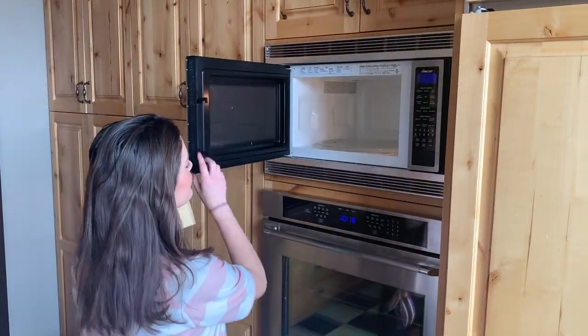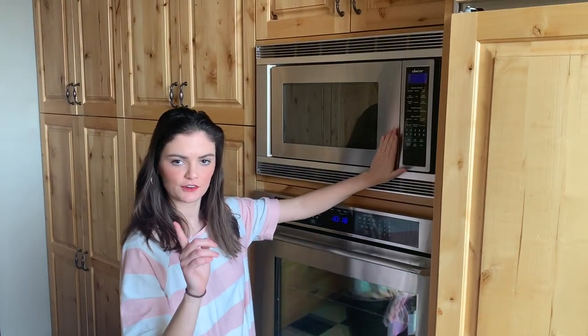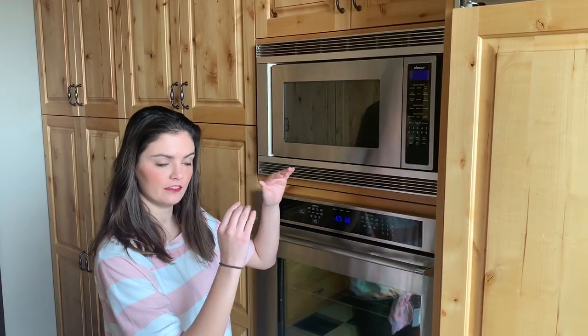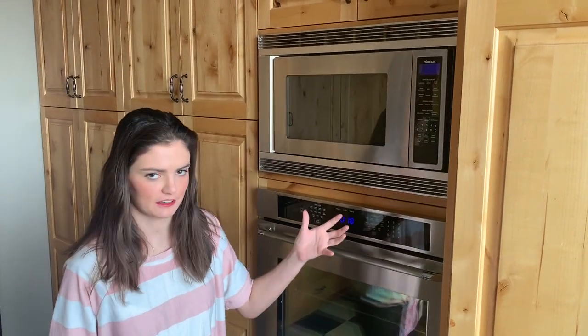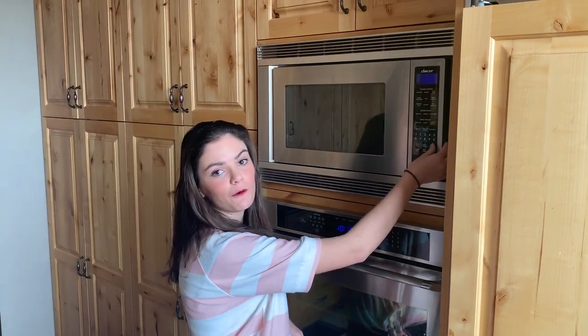We recommend that you might want to lengthen the time it's in the microwave so you're not sitting there forever trying to get it melted. For the microwave, you'll put this in for 30 seconds the first time around and then knead it. The instructions say to put it back in 15 seconds at a time until it's fully melted, but with our microwave it was better to do 30 seconds each time.